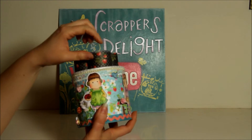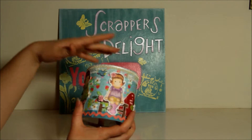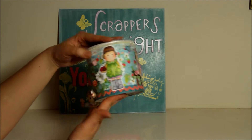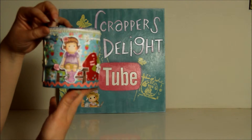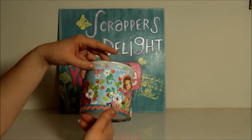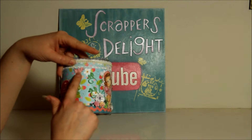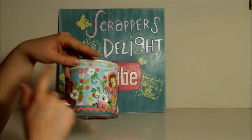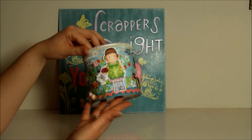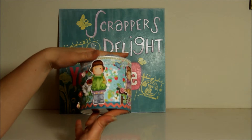I used Tim Holtz Distress Stain — the same one I used on my sign — and did it on the edges of the top of this piece. I did all of them in Copics on this particular one. I'm not sure — I probably did the little birds in a different media, maybe Distress Paint that I was using from another project.